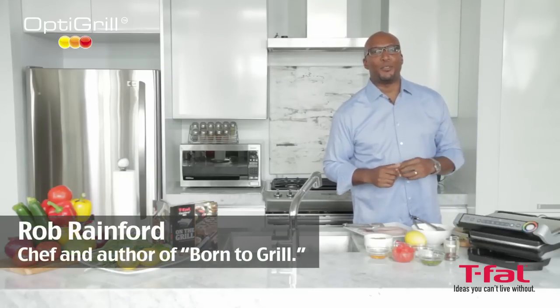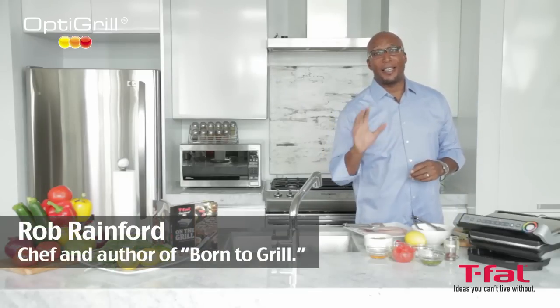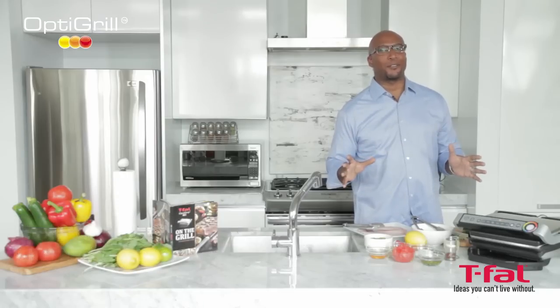Hi, I'm Rob Rainford and I'm going to be using the OptiGrill by T-fal today — the first intelligent grill to take the guesswork out of grilling.